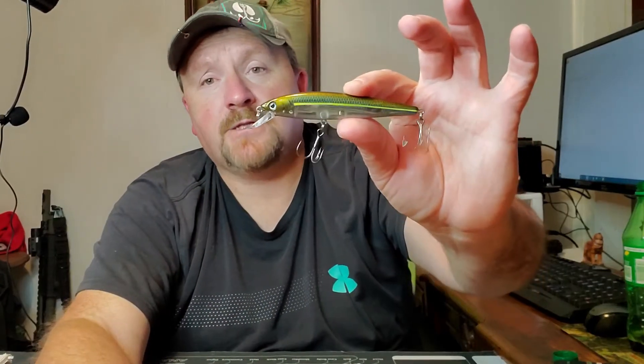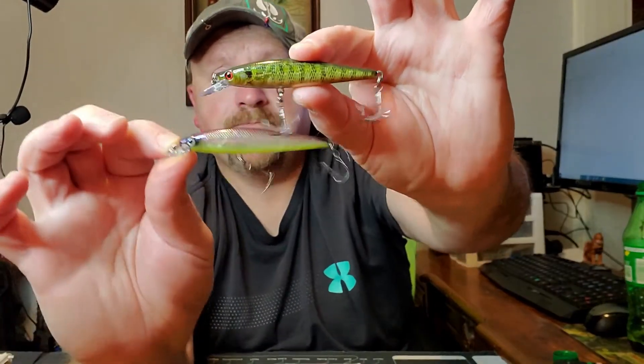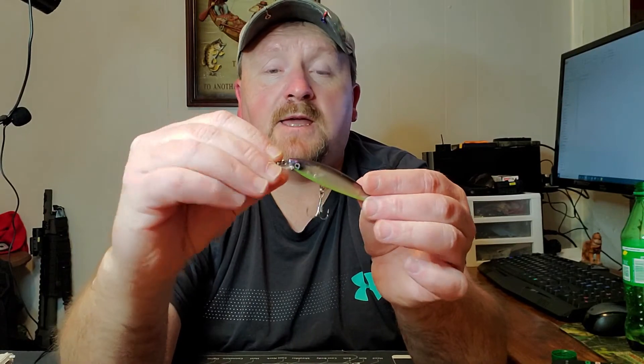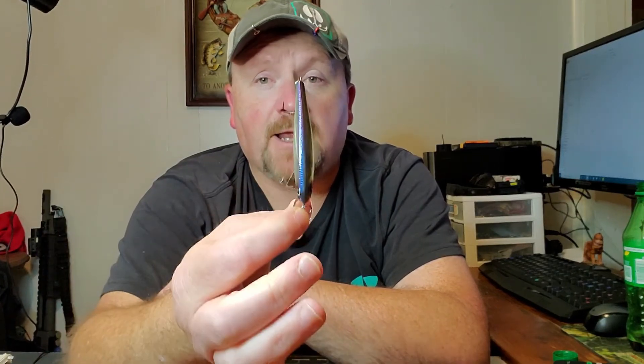Really nice little lure, and this would be ideal for you river fishermen out there. It's a suspending type and it does the suspending stuff just like the 200 series. This is the natural brim color right here, along the side of it. That is the J100 in the KVD jerkbait series by Strike King — go check them out for yourself, I think you'll really like them.